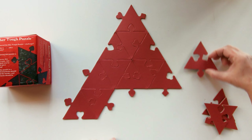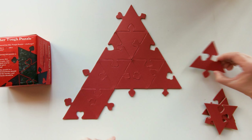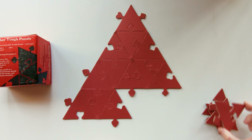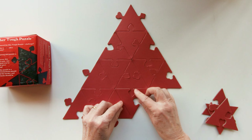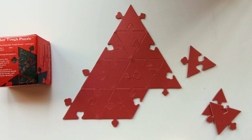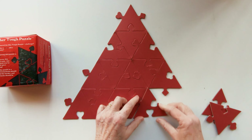The next piece will be this one, and go like that. Next piece will be this one and go like that. The next piece comes here.